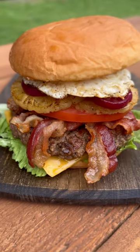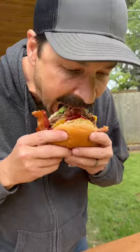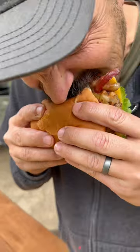This is absolutely one of those more-is-more recipes, and don't knock it till you try it. Here's my Texan husband giving it a red hot go, and as you can see he went back in immediately for another bite.